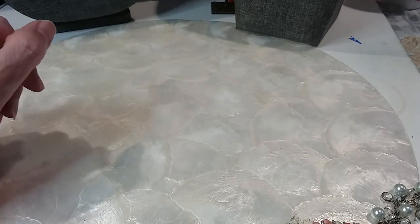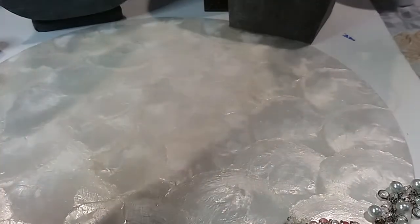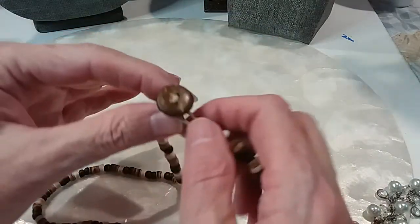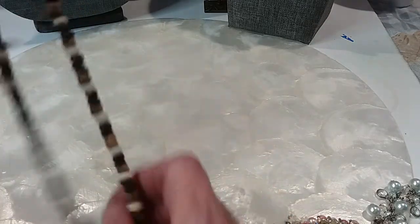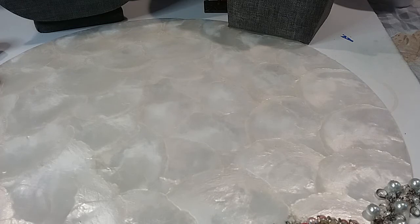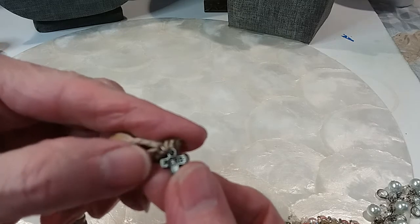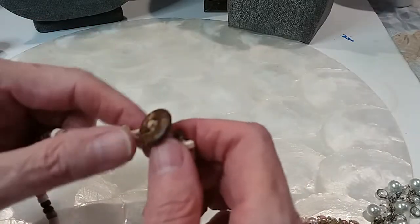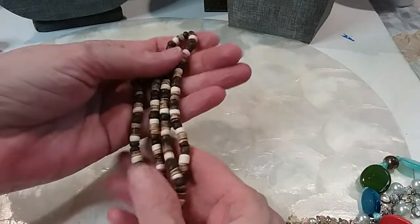Hi guys, we're back continuing with Jewelry Jar number 187. We'll start with these two necklaces. This one has a button clasp that looks like coconut shell and coconut beads — not sure what the white ones are. This necklace is 16 and a half inches, it has a little cross on it. This is a 1987 arrow, which is not American Eagle — it's a pair of postal or something like that. We'll do this one for two dollars.